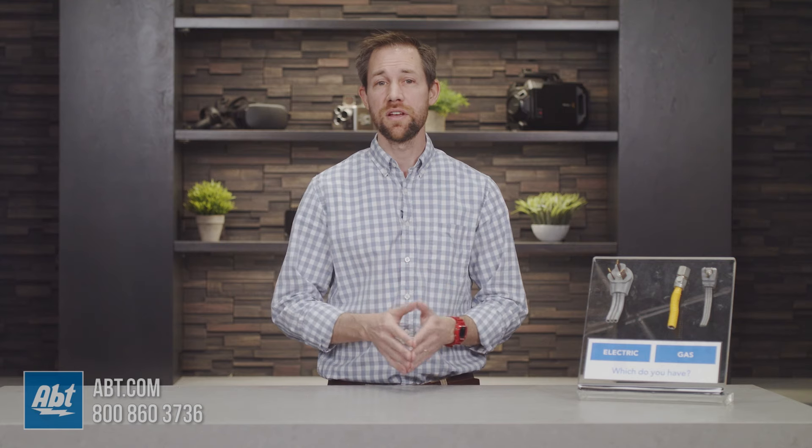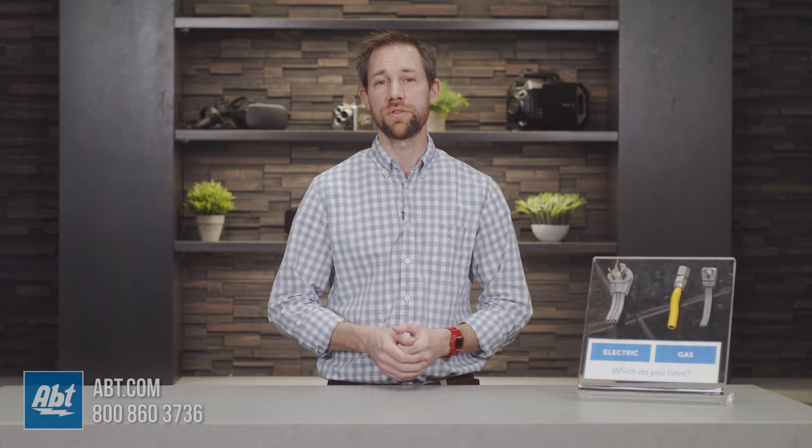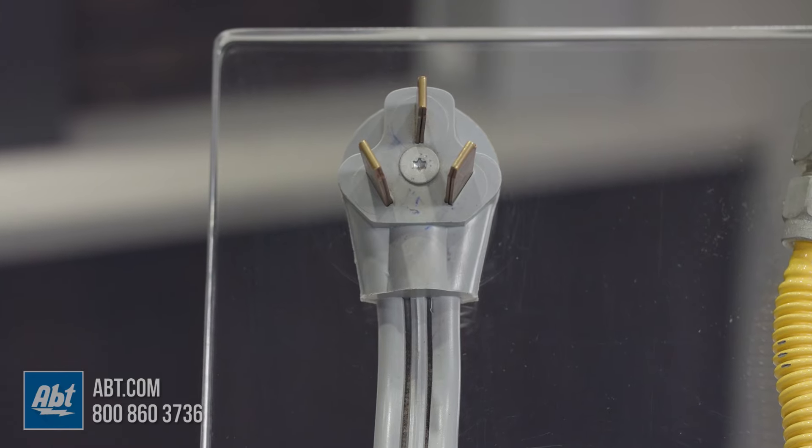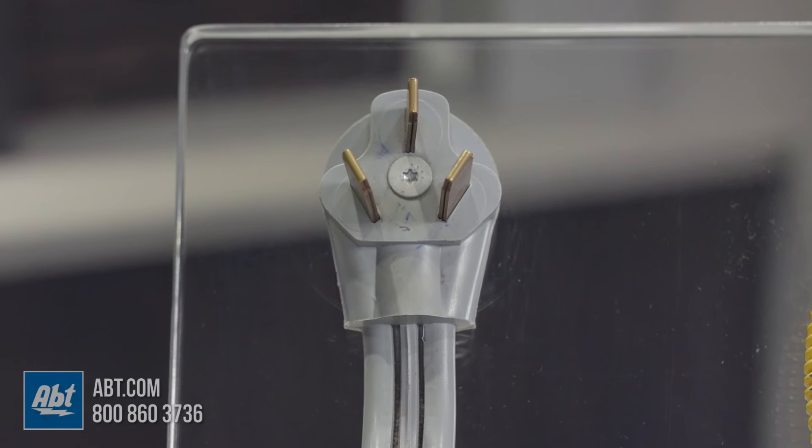For the first way, you'll need to be able to see clearly behind your dryer. If you have an electric dryer, in almost all cases, you'll need to hook it up to a 240-volt receptacle. This is very different than a standard 120-volt plug — it's noticeably larger and it will have either three or four prongs.